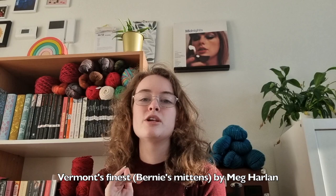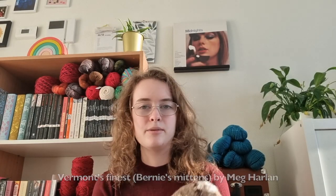I used the free pattern by Meg Harlan. She created a free pattern based off the Bernie mittens. It is an untested pattern, so no guarantees that these will fit you, and I have noticed that it's not a tested pattern. No shade to the creator whatsoever, but there were a few issues I had with it, so I'd like to talk to you about those.